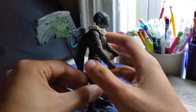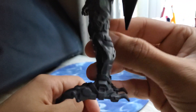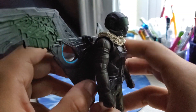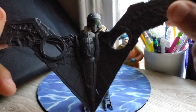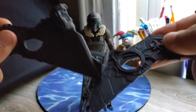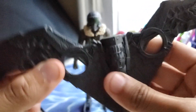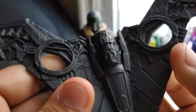So as you can see here, we have the Vulture from Spider-Man: Homecoming. It looks very awesome. Look at that detail. It doesn't really have much articulation with the wings, but as you can see, we have the wings — you can also take them apart as well.